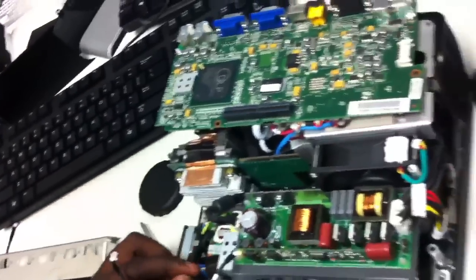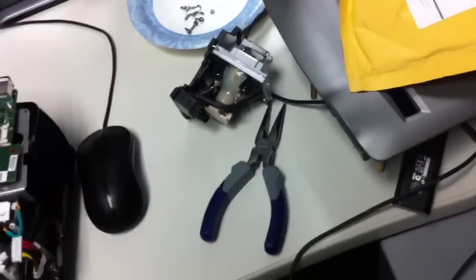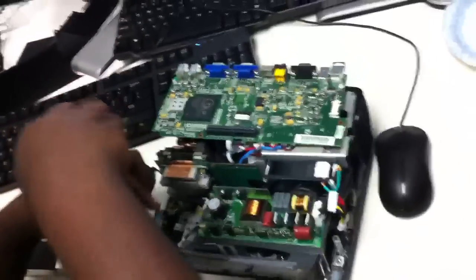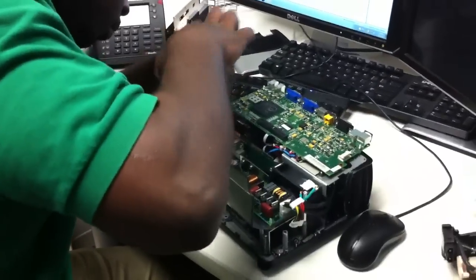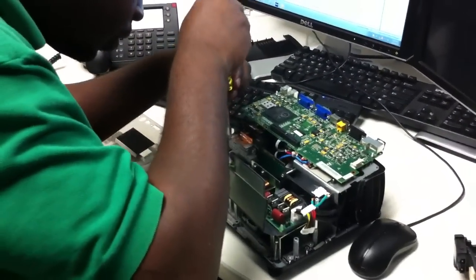I'm trying to remember what I did next. You pulled the whole power supply out — I think you can pull this whole thing out. Oh, you've got to take out those two screws on the left. You took this ground wire off too. It's one here — what's the left?